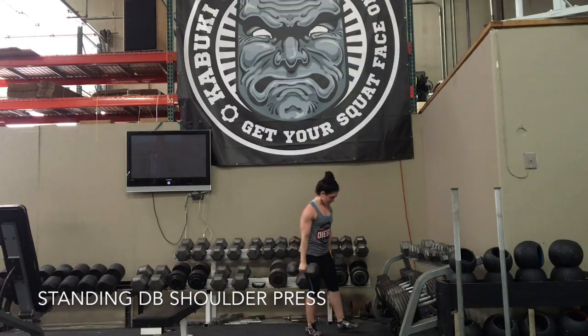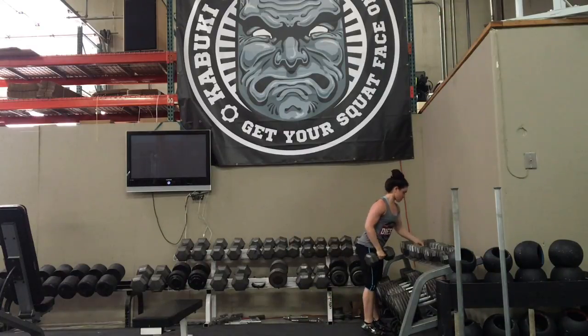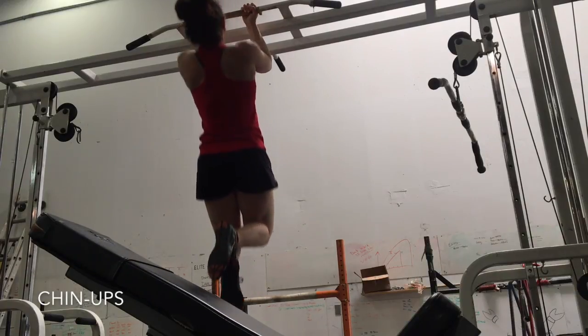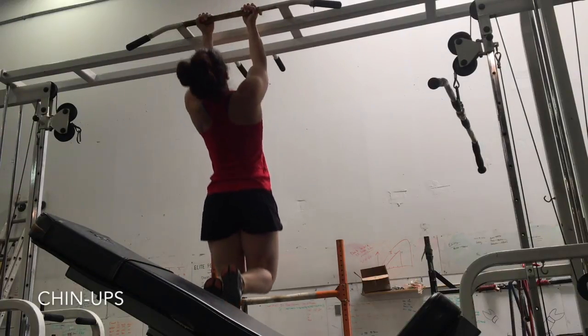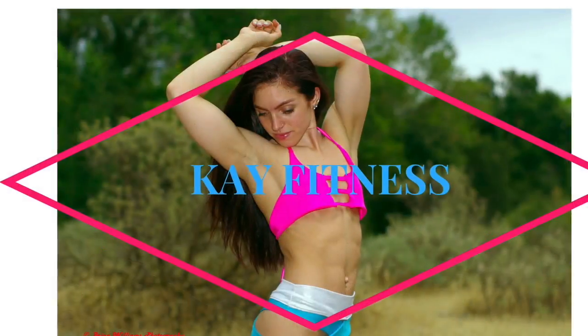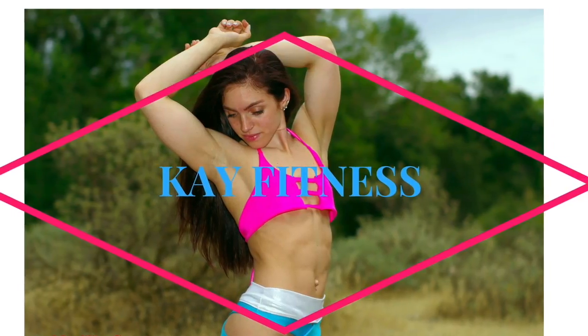I also did a little bit more recovery work than I'm used to — a little bit more rolling, using foam rollers, lacrosse balls, and stuff like that. So thank you for watching. Please like, share, and subscribe. Have a great day, bye!